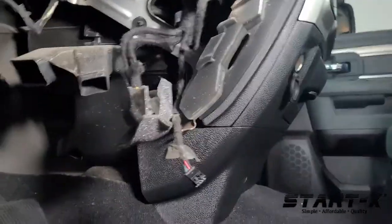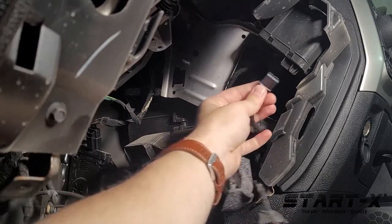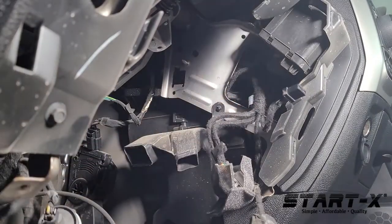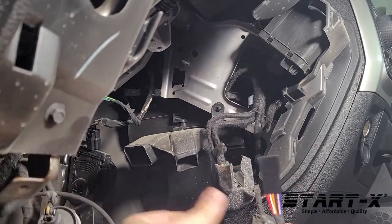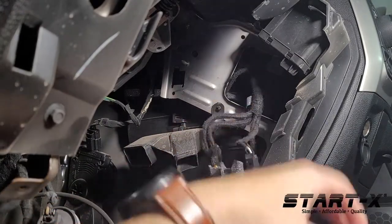And then we're gonna move over to the right side. Right behind where you insert the key, there's gonna be this black connector. Just remove it, insert the ignition T-harness in line, and plug that back into the factory port.